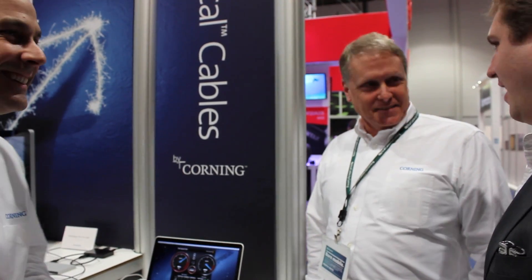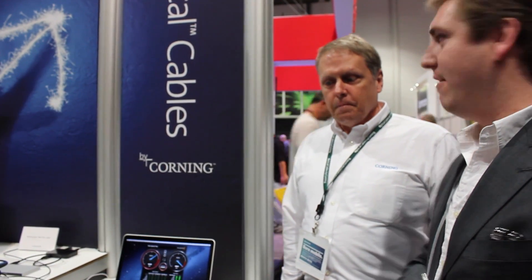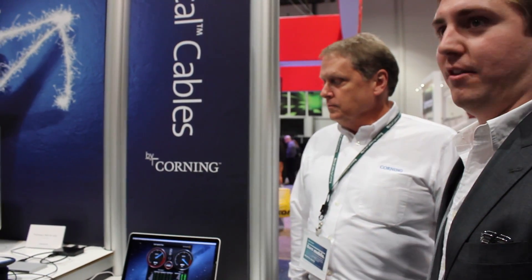It solves a problem that today people may not know they have, because they're tethered to that 3-meter length on USB 3.0 cables. We feel it — working in an office, out on shoots trying to back up to external hard drives. To be able to have that distance, have the crew stand back — that's what we want out in the field.